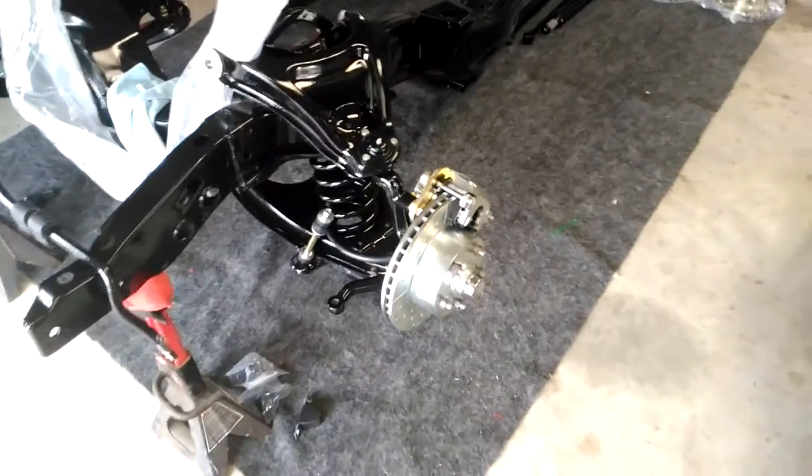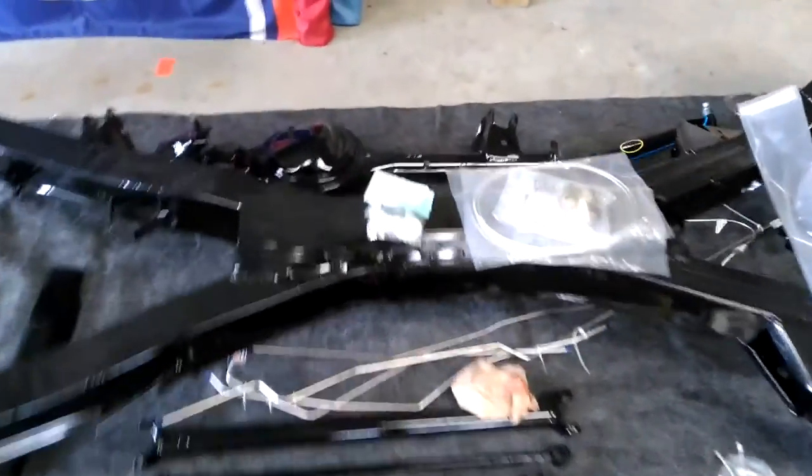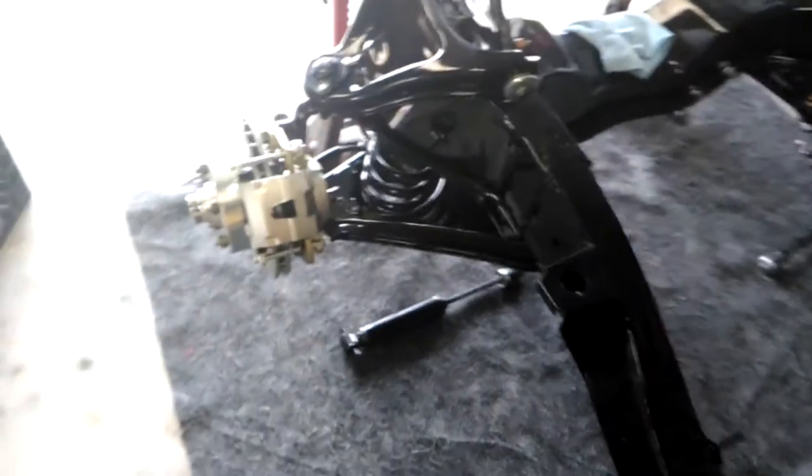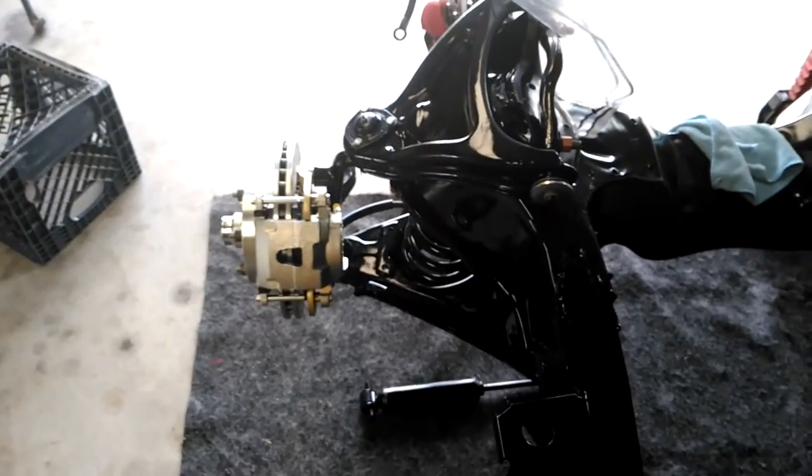That's pretty much it. I'm going to start on the rear sometime this week. Got to put the rear end together and clean it out — I think it has a little bit of sand left over from sandblasting. But the front disc is done; hopefully it works out good.